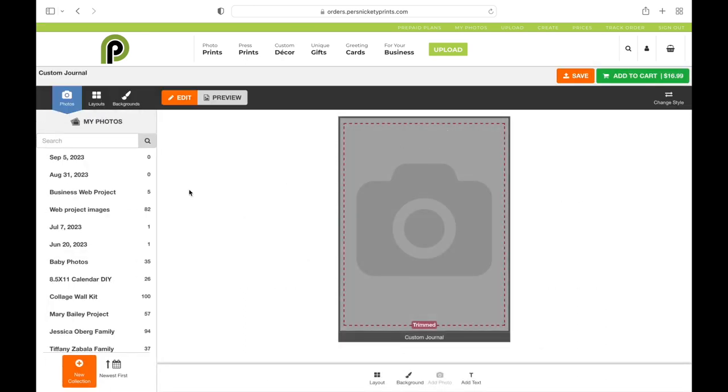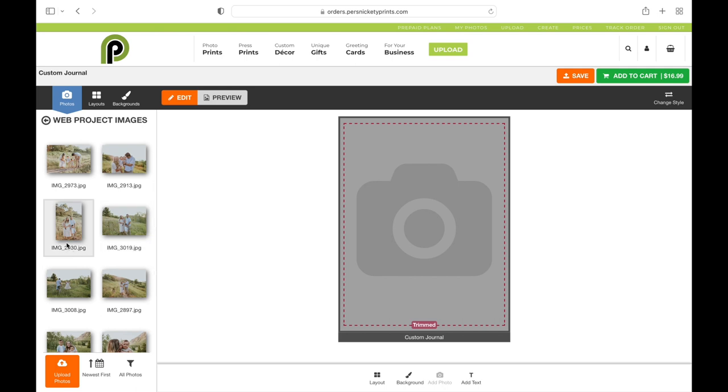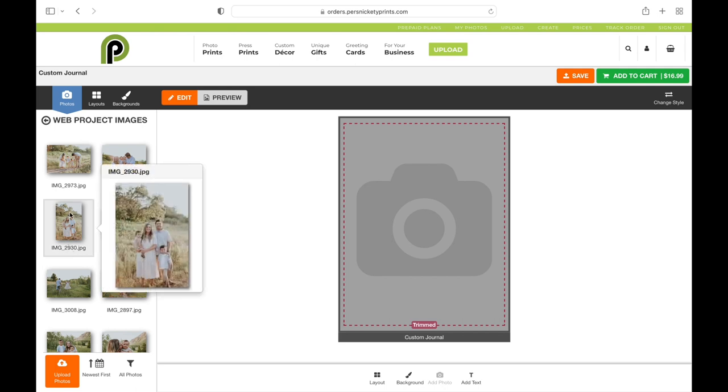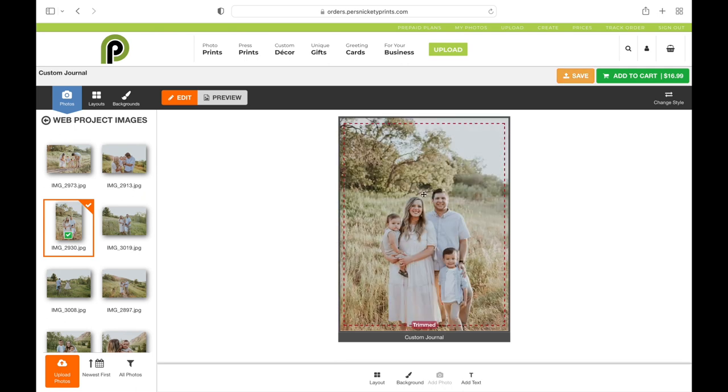Once we're in here, you can see all your collections on the left. Once you find the collection you're looking for, you can just click and drag the photo you want over into that gray box, and it'll add it as your cover.